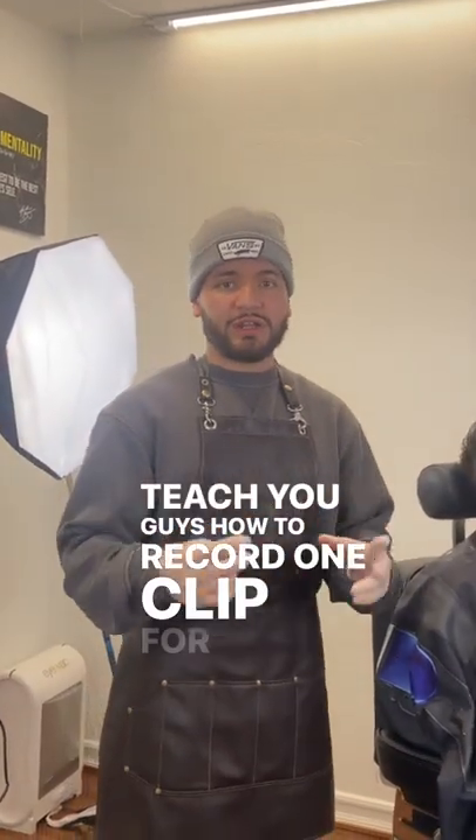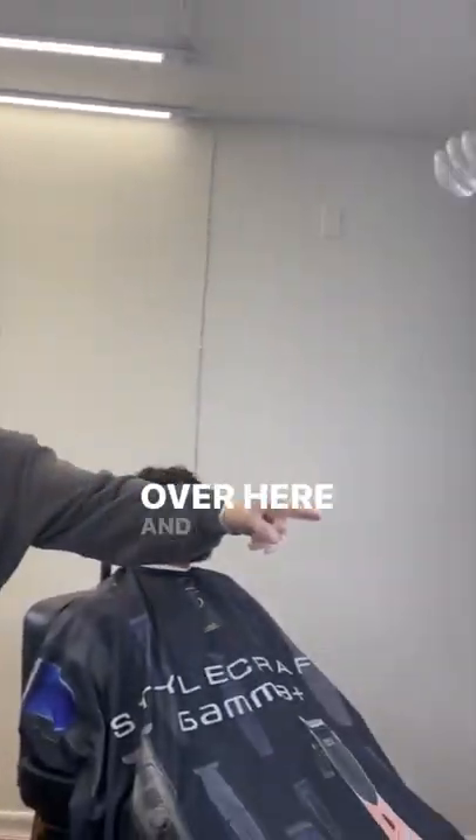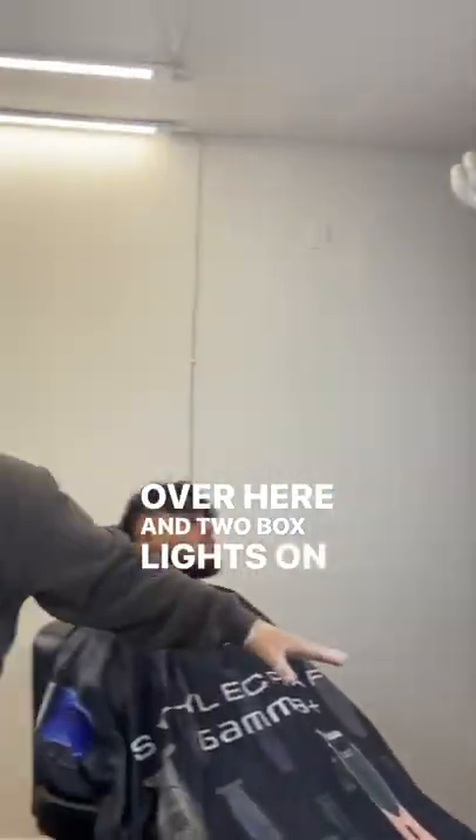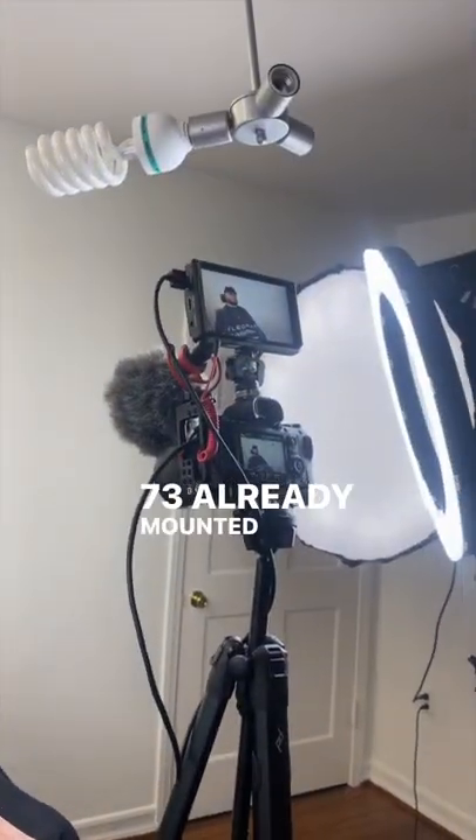I'm going to teach you guys how to record one clip for Instagram Reels. This is my setup right here. I have a ring light, a ring light over here, and two box lights on the side. And I have my Sony a7 III already mounted.